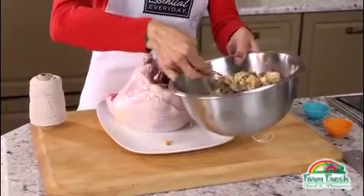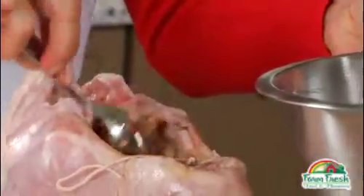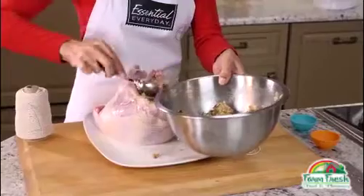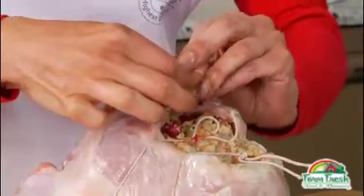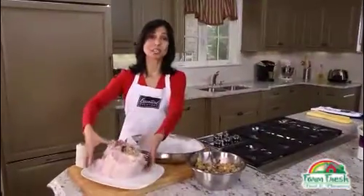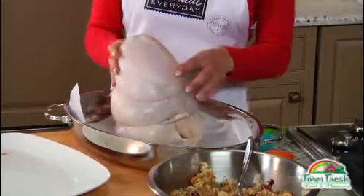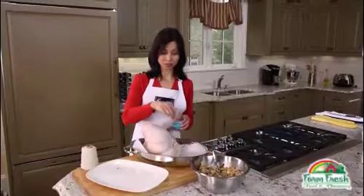We'll keep spooning stuffing inside until it's full. Don't worry, we will have extra stuffing. Then tie the turkey breast closed in two more sections. Now we'll stand the turkey breast up in a roasting pan lined with parchment paper and sprinkle it with a bit of salt and pepper.